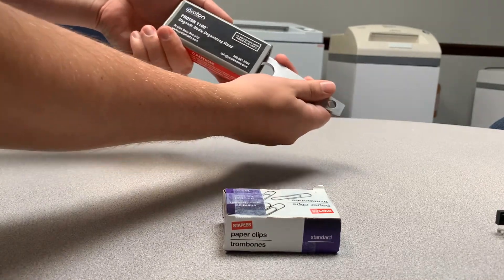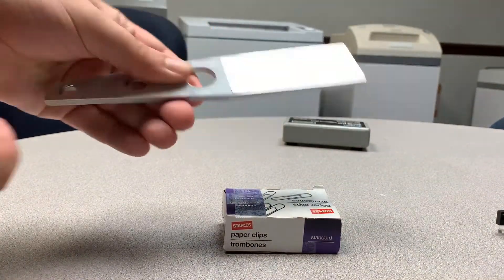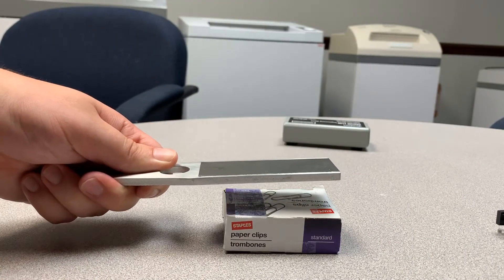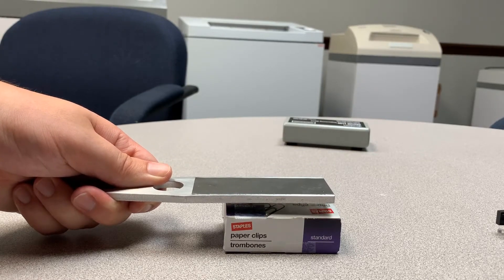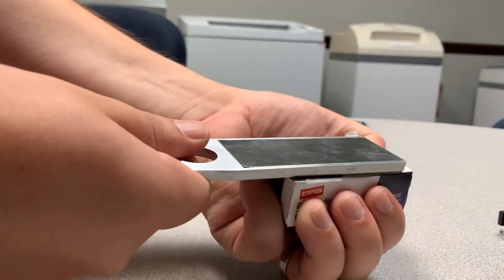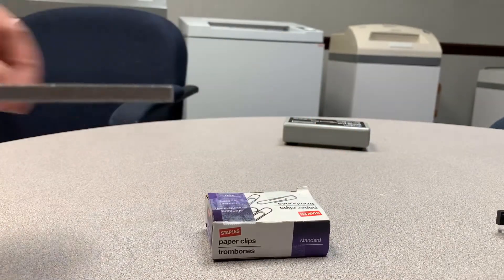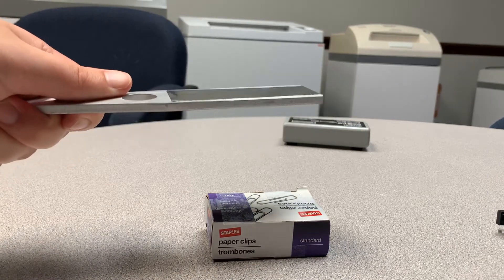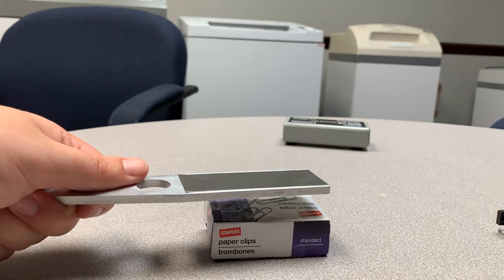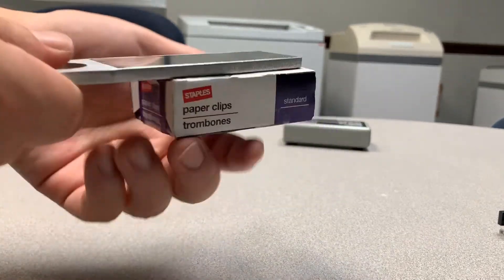I'm not going to get it too close to my phone. If I just kind of hover over the paper clips, you can start to hear them — you can see it's fast. It takes a little force to take it off like that. That's powerful.